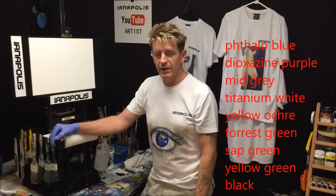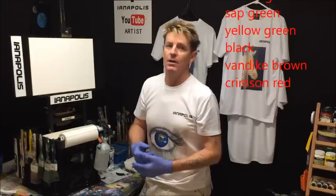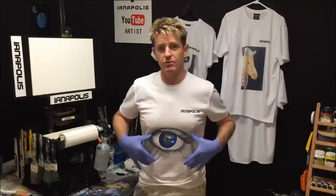G'day, how are you going? This is Ian Harris from Australia, your acrylic guru. Today I'm going to do an acrylic painting of a moon over the beach with a June par.